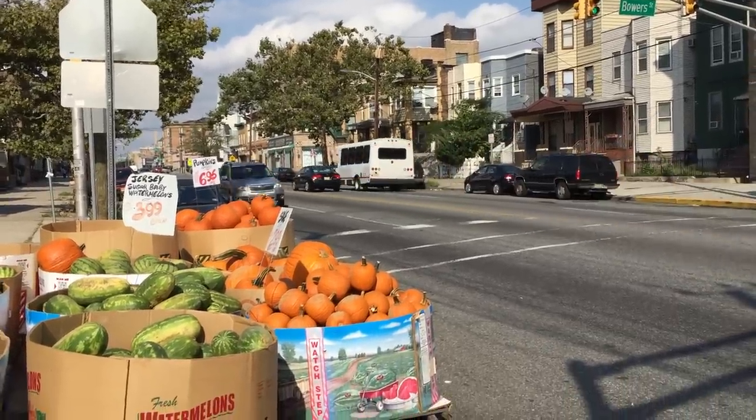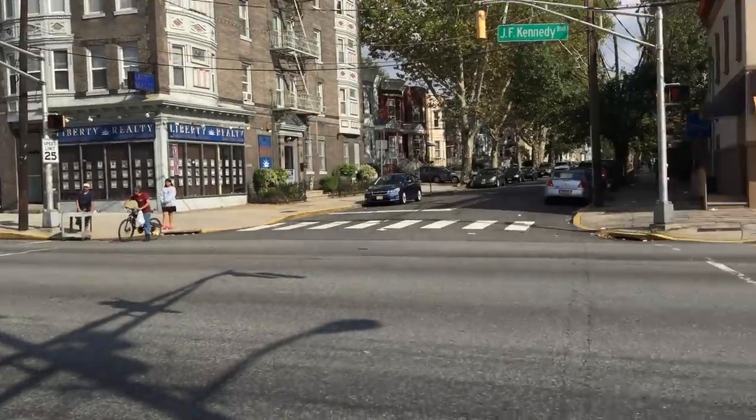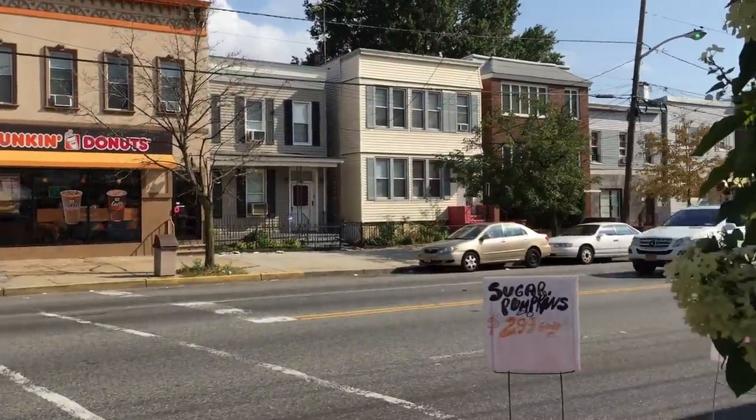Hey guys, it's John V from PhoneArena. Right now I'm taking a test sample using the Apple iPhone 6 Plus, shooting in 1080p.